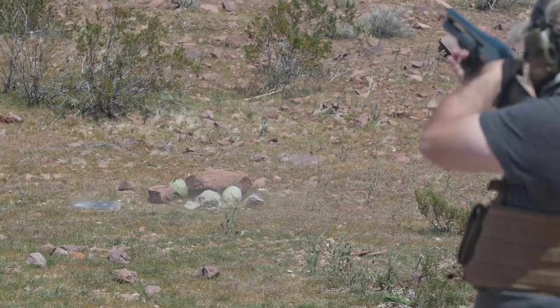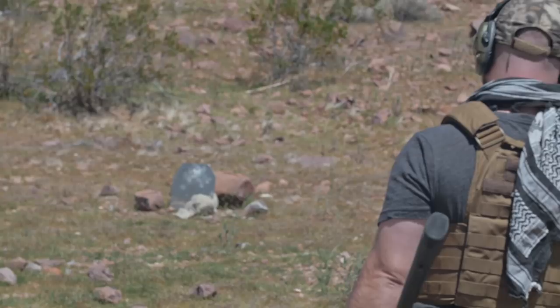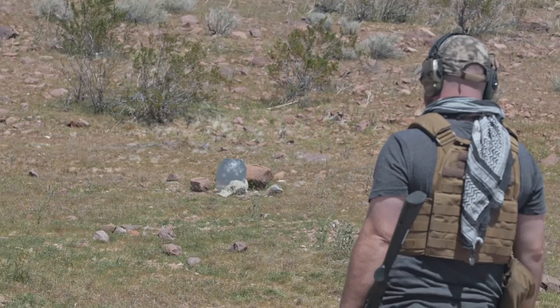After shooting it with the 12-gauge slug, there was a very slight indent in the back but absolutely no penetration through there. There was a lot of energy transfer into that target. So I'm going to go ahead and shoot it again — I put the melons behind it so we're going to see what happens.